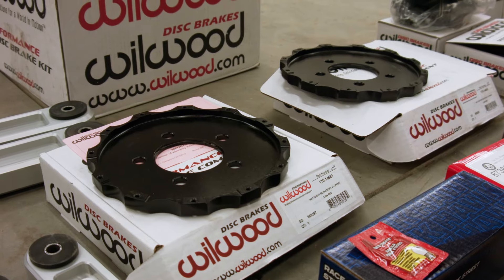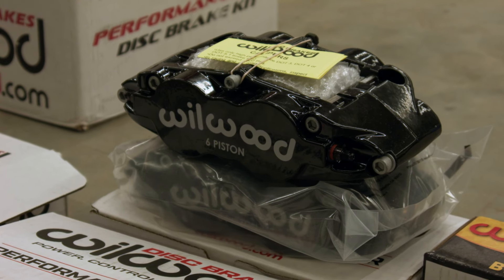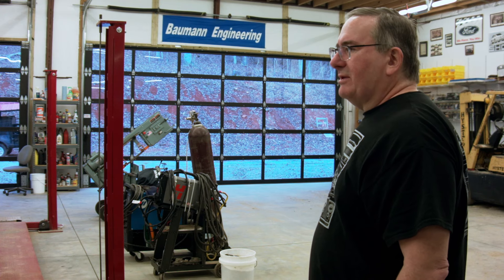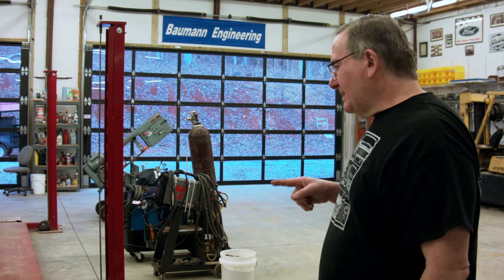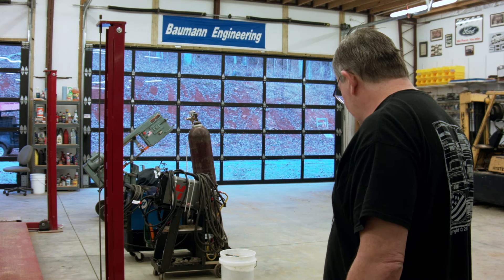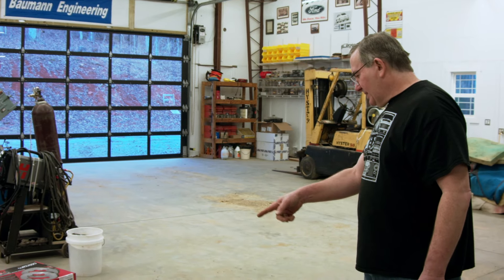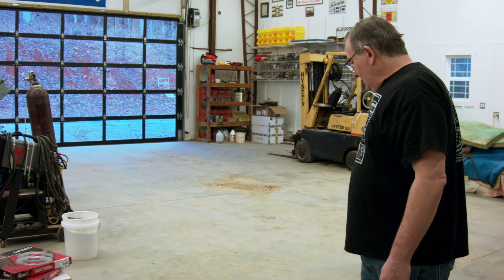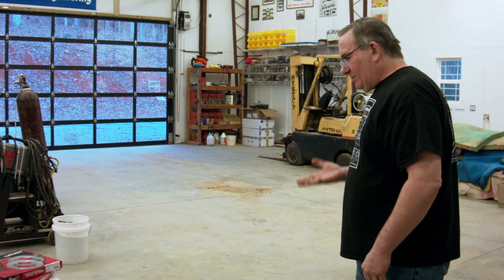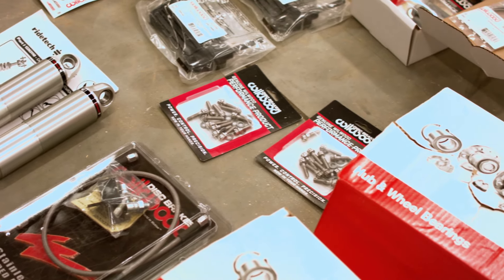We're upgrading to Wilwood 14-inch Super Light brakes. We've got enough room in our wheels, but if you have 18- or 19-inch wheels and are running those brakes, make sure they'll clear because they have some very unique clearance requirements. Thankfully we were able to use them, so we're running the calipers, rotors, and hub adapters. Very much looking forward to that system — it's going to be nice. We've also got stainless steel brake lines to go with it, which seem to make a big difference in pedal feel from past experience.